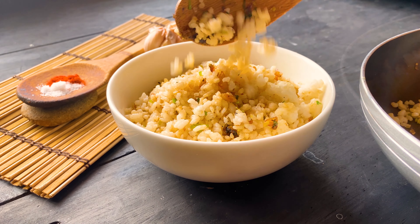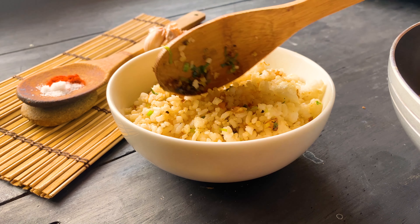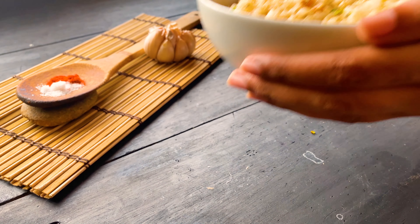This is really really easy. It took me 10 minutes to cook but it's really really delicious. See you next time.